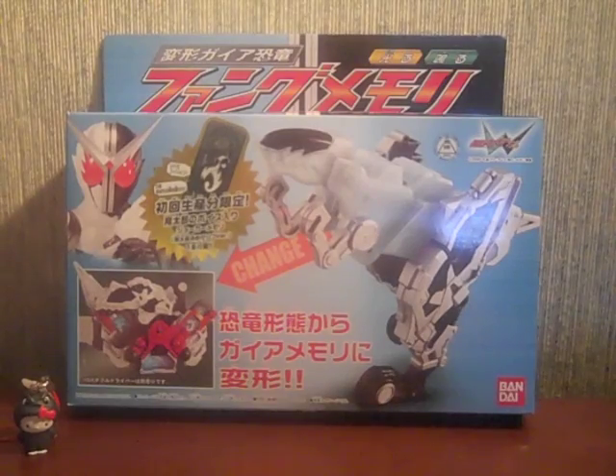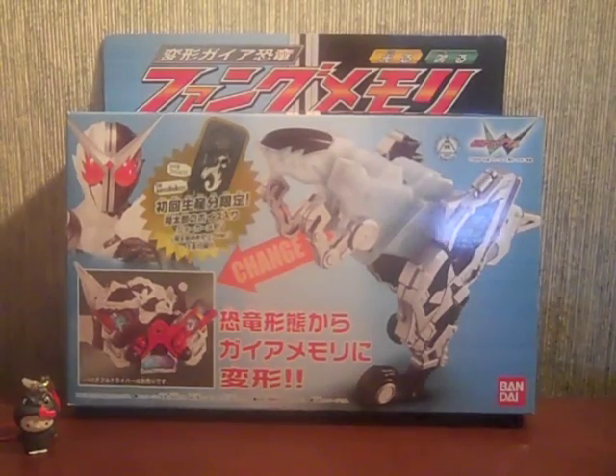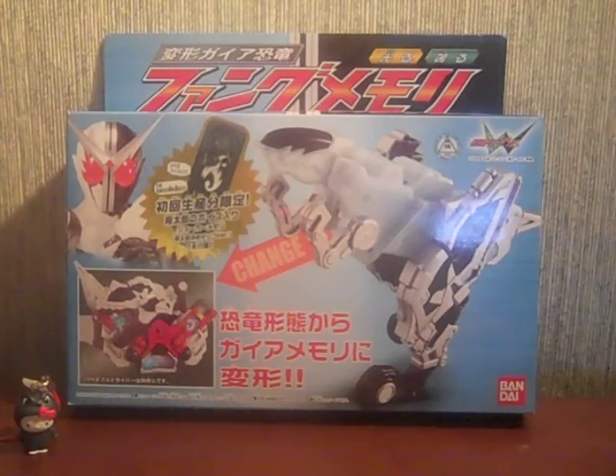Hey YouTube, Shukun Shinobi here. I'm very happy to bring you a somewhat late review — I apologize for that, I can't afford airmail or EMS so I have to stick with SAL, and SAL was slow. This is a review of the Kamen Rider W Fang Memory, Philip's fourth memory, and it's also a memory gadget series type item.